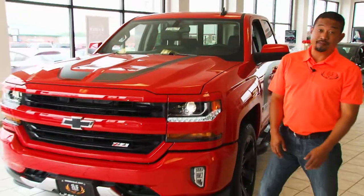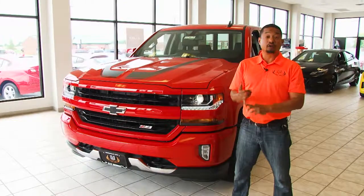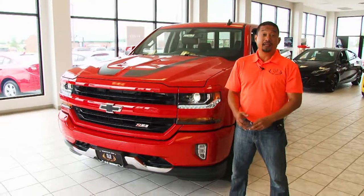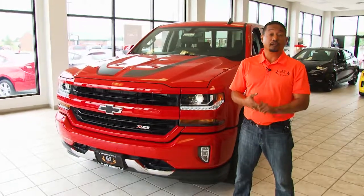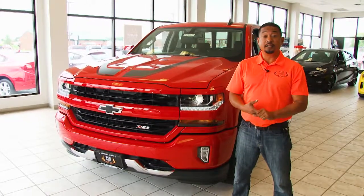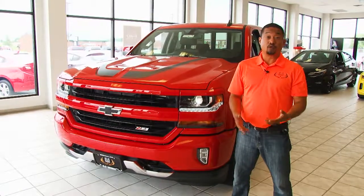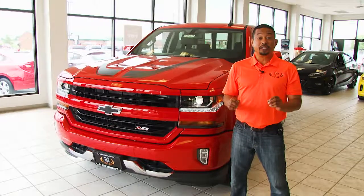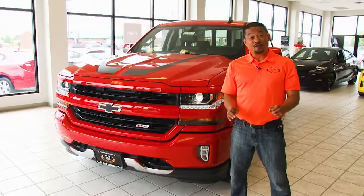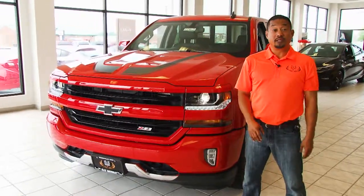This one comes in many many levels of trims. You can get one as a work truck, you can get one as an LS, you can get one as a 1LT, you can get one as a 2LT, and on the LTs you can get a Z71 package. The Z71 package is actually a build code for GM but it sounds so cool that they decided to go ahead and use it as a badge on the Silverado itself.